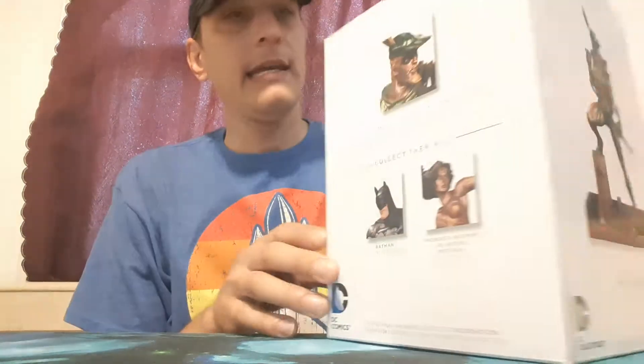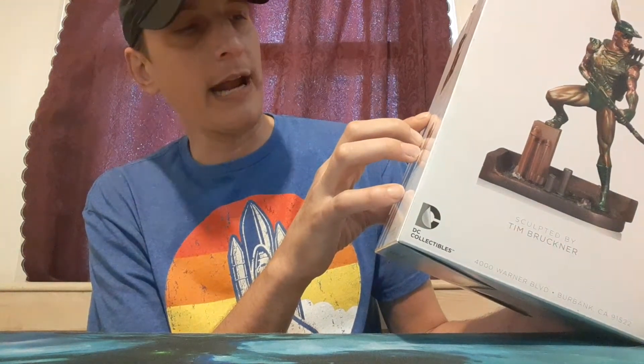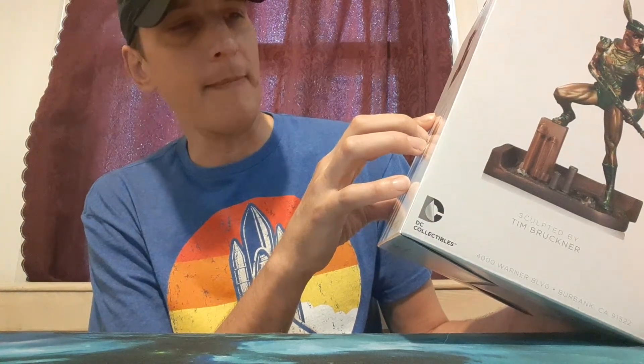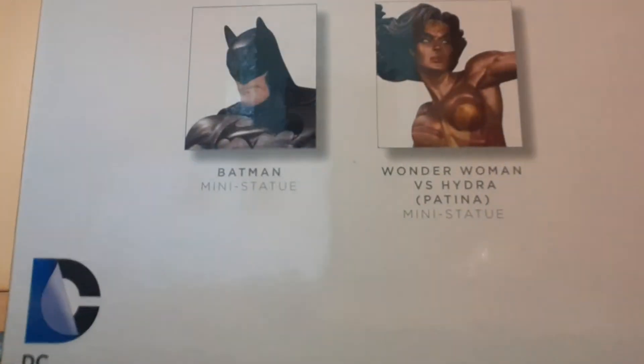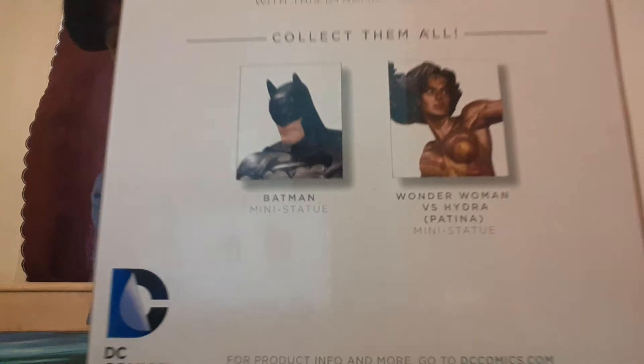He is Star City's Emerald Archer. The Green Arrow sits at sights and targets your collection with his dynamic mini statue. So I'm expecting this to be kind of small. And of course there's a Batman and Wonder Woman. Not bad.